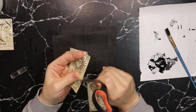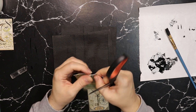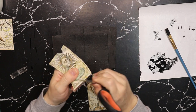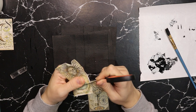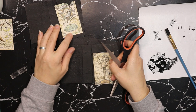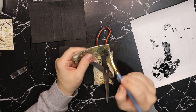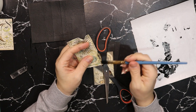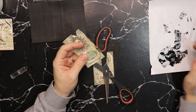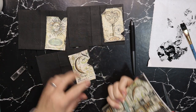Scissors. Tim Holtz also has a special tool for grunging up the sides — or Ranger, I don't know which one — but I sometimes just use scissors because that's essentially the same thing. I'm going to do a similar thing with the other two and then I want to grab my ink and ink it up before I glue it down. I want that grungy look of the ink so I'm going to go with ink.